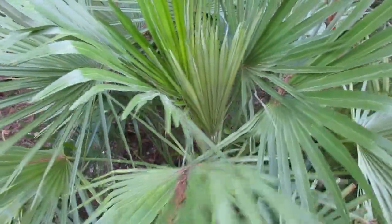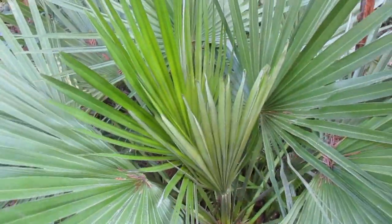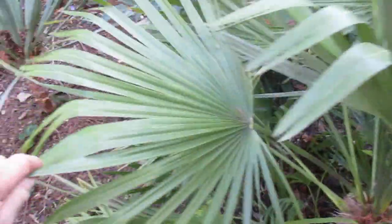Here's another one we have in our yard. I planted this one about 15 years ago and it's growing quite nicely. It does have pretty good sized fronds, but they're not as big as the one that I grew from seed. This one I bought from a nursery when it was really tiny and it's doing very well.